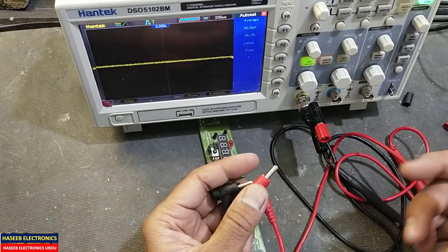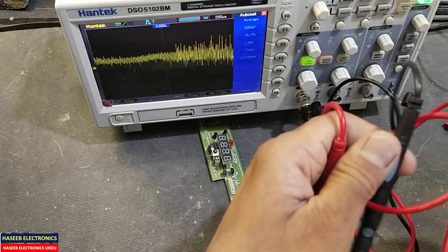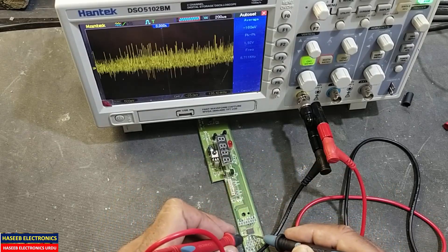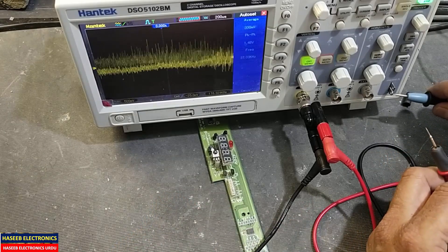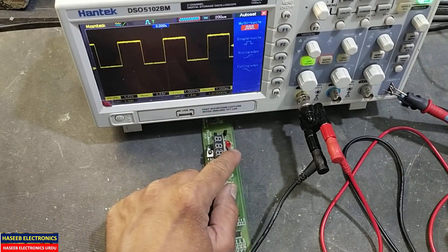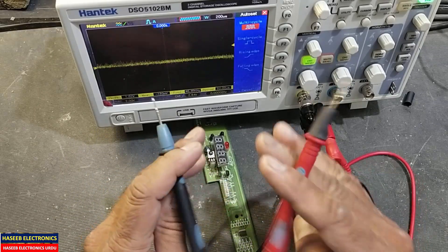It's very easy to remove. Just connect high and low signal, and now you can poke any signal and test any signal from any pin. Connect ground here and the test signal here, so we can test very easily and check any signal from any component.